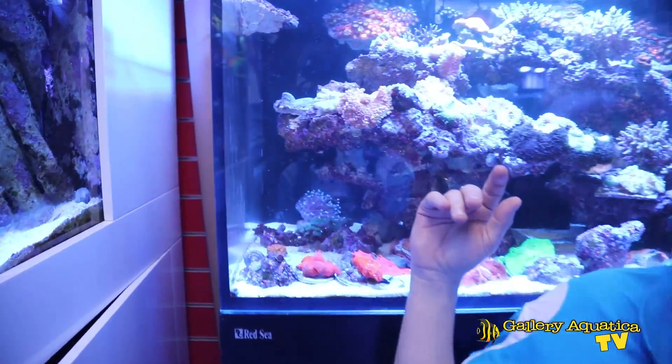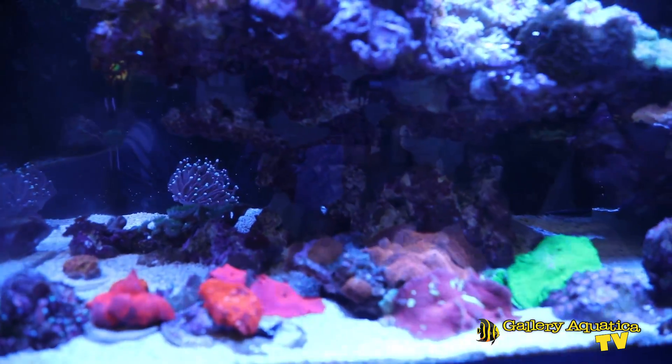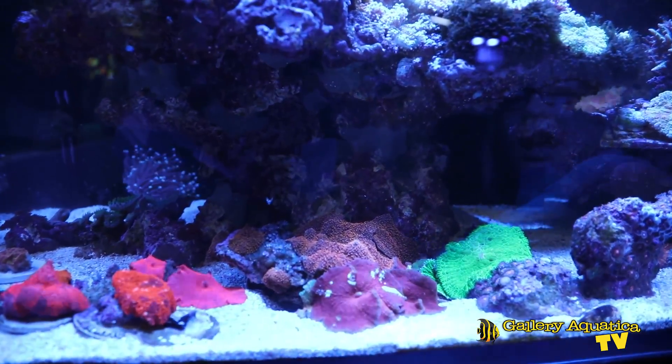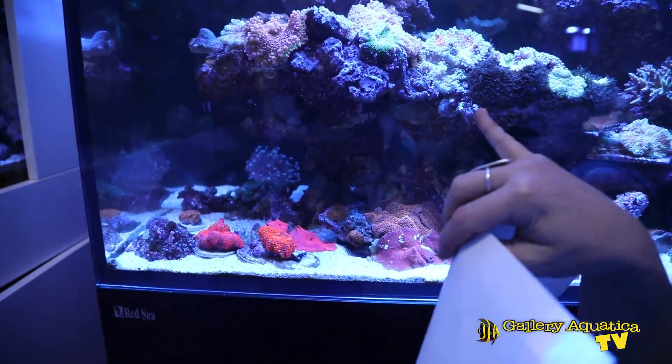Corallomorpharia is an order that covers quite a number of different families of coral that are generally blanket-termed by the name mushrooms in the US, but here down under we actually call them morphs. For the purpose of today's video I'm going to interchange between the word shroom and morph. You can see here behind me is my stash tank, and I have chosen to feature corals in the order Corallomorpharia — we have Discosoma down the bottom, some Rhodactis Corallomorpharians, and right in the center we have Ricordea Yuma.